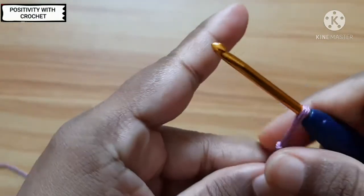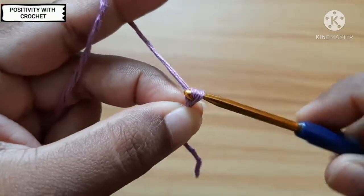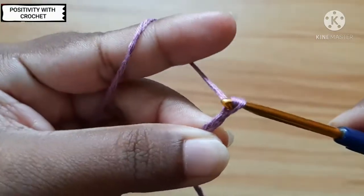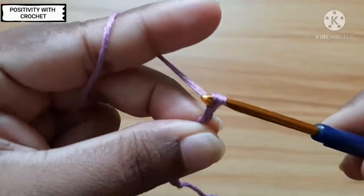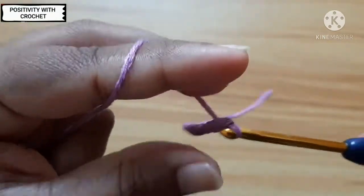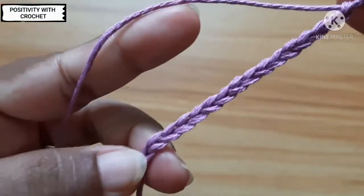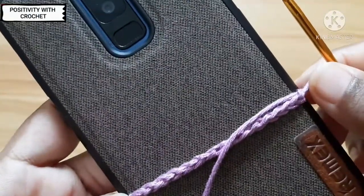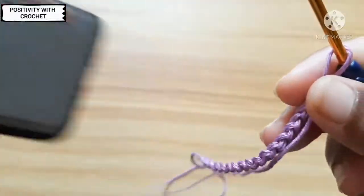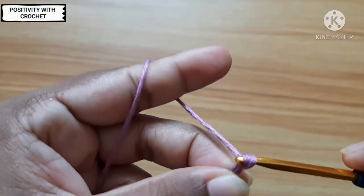Let's begin with a slip knot. Insert the hook, and now let's make 16 chains: one, two, three, four, five, six, seven, eight, nine, ten, eleven, twelve, thirteen, fourteen, fifteen, and sixteen. I've got 16 chains now. You can check the width of your phone by keeping it like this, and if you feel you need more chains, you can add as many chains as you need.